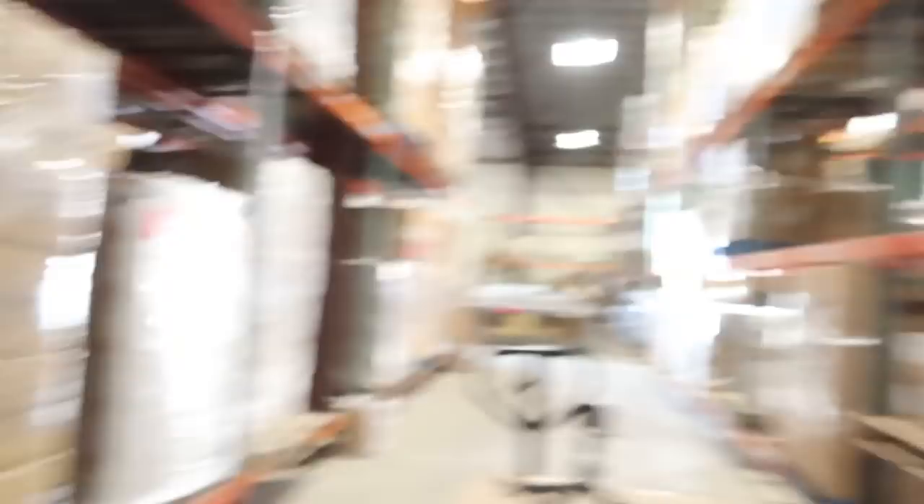In that small pond kit, you get a 12 by 15 foot liner. Personally, I would do something smaller than an 8 by 11 foot pond. The reason I would go a little bit smaller is because I'd want the extra liner to go up the face of my bio falls, and to make sure I could do some cool edge work. If you go exactly to its fullest dimensions and you're an inch off, you're not going to have enough liner. So I'd shrink it to more like a 7 by 9, so I have extra liner to go up the face of my bio falls and do some cool edge work.